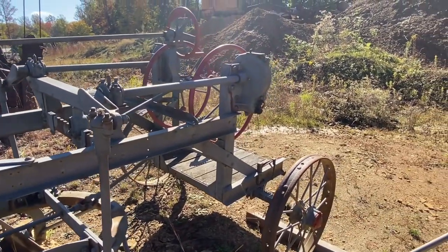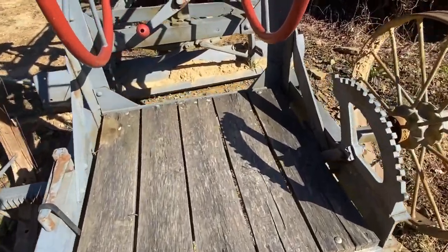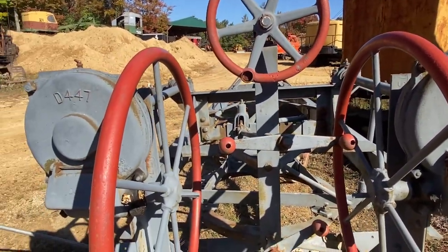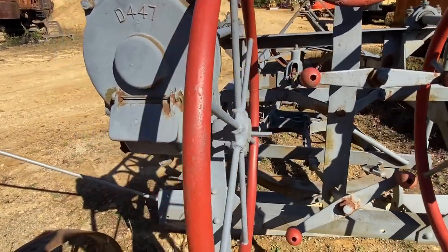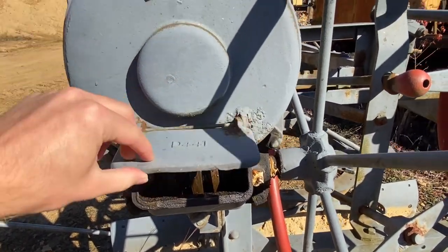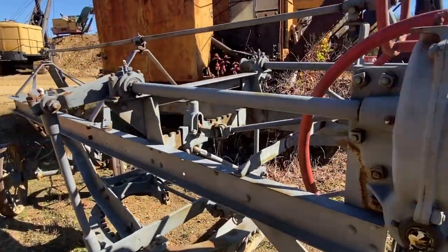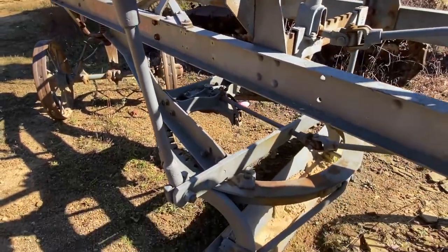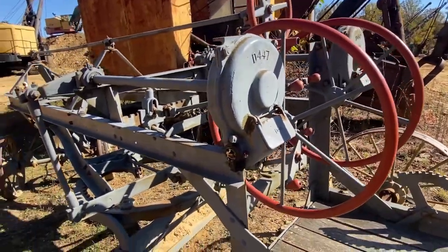We'll take you around to the back here and show you some of the controls. Here's a view from the rear — the operator would stand here on this platform. There are a number of controls here. It looks like each of these main wheels goes into a gearbox, which has a worm gear in it that drives a gear, and that shaft runs out through that bearing out to this link which picks up that side of the blade. So these two large wheels raise and tilt your blade.